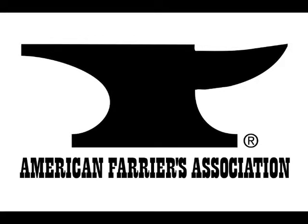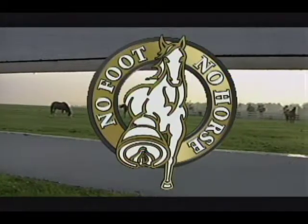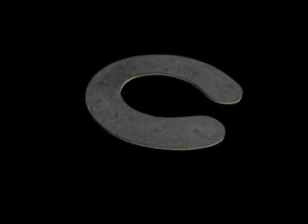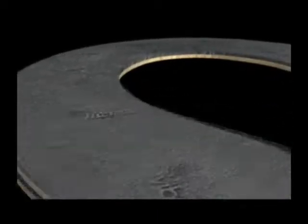This special segment of the American Farriers Association's No Foot, No Horse is brought to you by Vibram. With proven technology and a rich 70-year history, Vibram offers farriers uniquely engineered hoof pads that capitalize on the superior resilience of rubber.